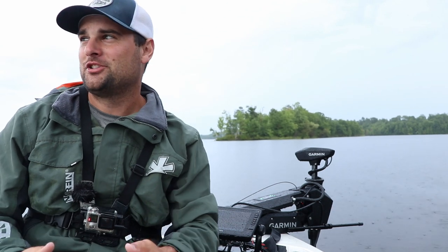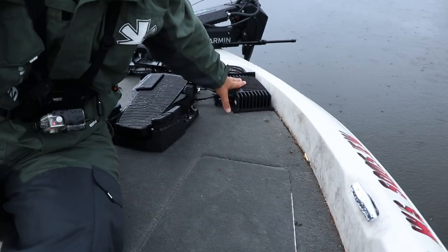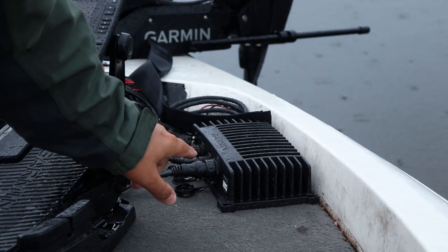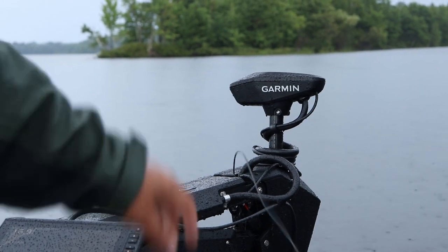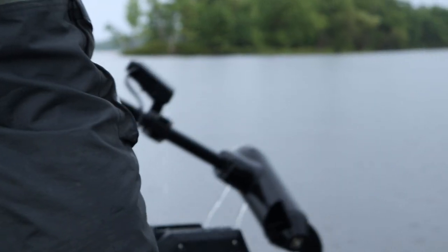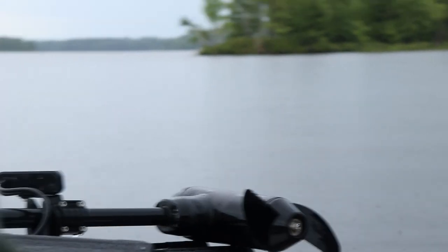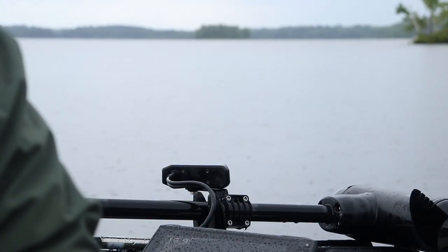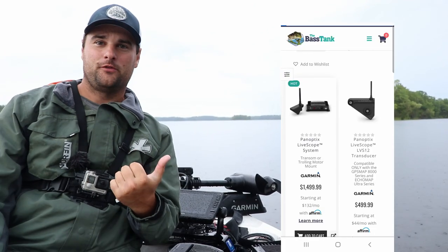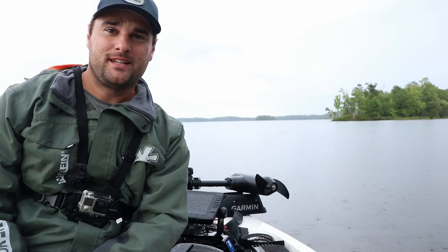Least expensive in air quotes, because I understand the LiveScope system itself — which is the GLS-10 box — and the LVS-32 transducer, they are not cheap. The transducer itself is $1,000. The transducer with the box is $1,500. So they are definitely not cheap, and I understand that.